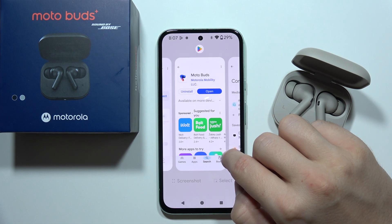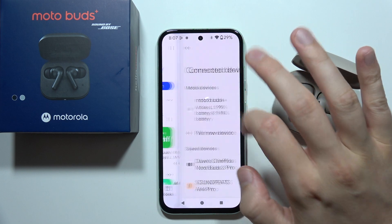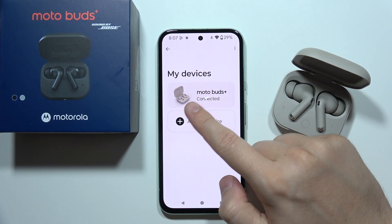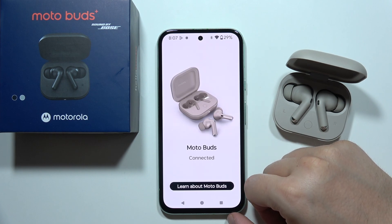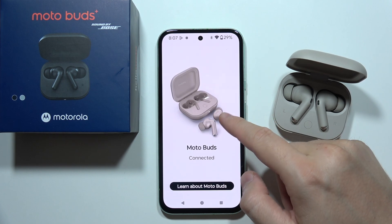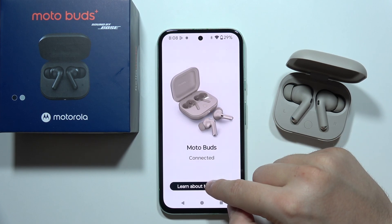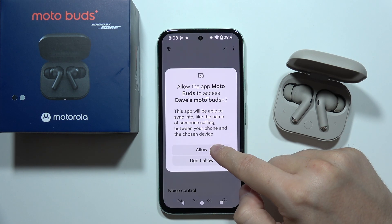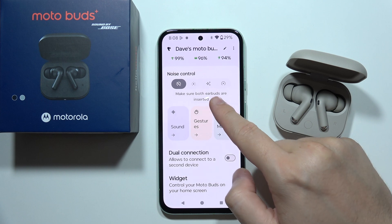Now go back into the application. Let's go back, click 'Done', and as you can see they now appear on the list. They are connected — tap there to enter, click skip, accept the permissions, and here we are in the application.